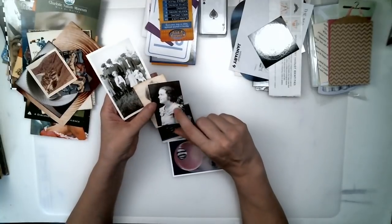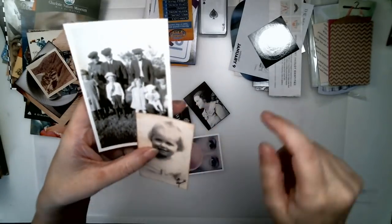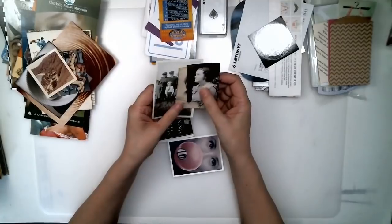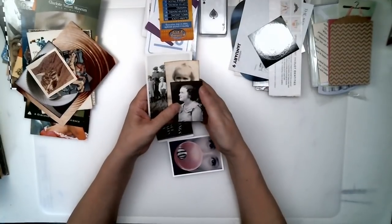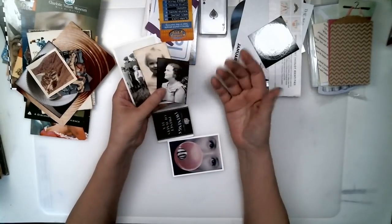This is actually my grandmother when she was 16, and that's the same grandmother when she was about six. It's really fun to give old family photographs to family members and write your memories of that person, something about the person, or something about yourself.